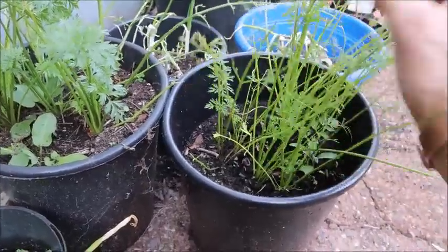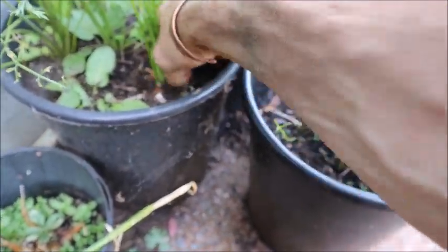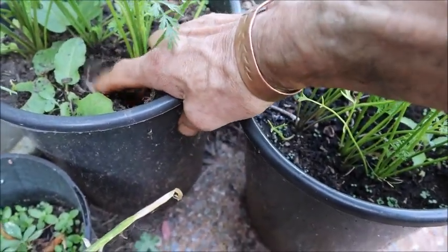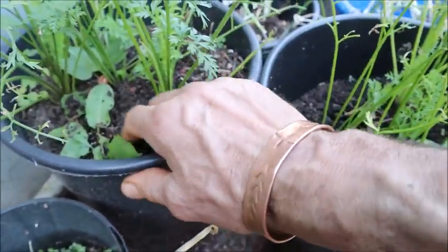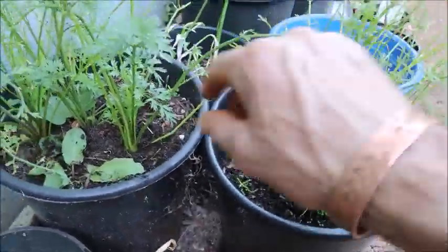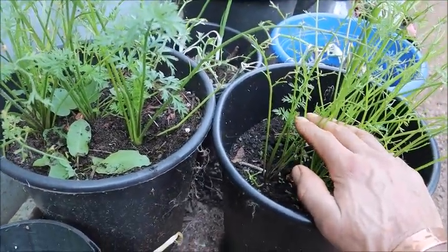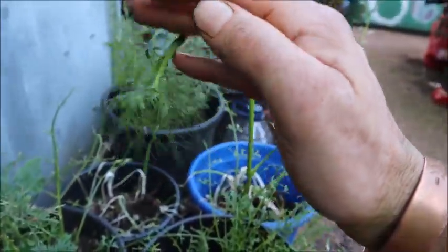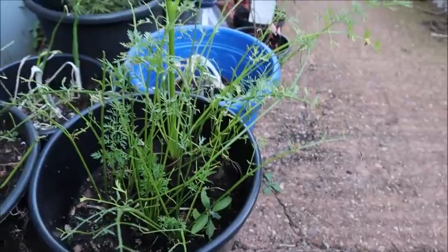Here we have some carrots grown from those seeds — nice carrots, good size, grown from seed and ready to be harvested at any time. These were grown from seeds taken from the carrots which I let go to seed. And one of them is going to seed again, so we should be able to collect even more seeds and hopefully still have a carrot on the bottom that's worth having.